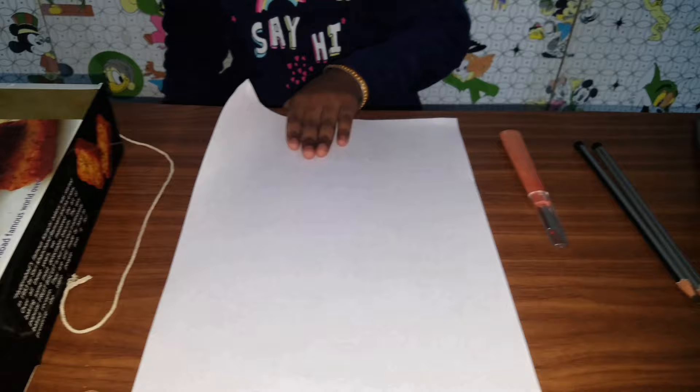Hi guys, welcome to Wade and Stokka's channel. Today I am going to make a circle without circular objects. The required materials are scissors, pencils, a sim cutter, paper, and thick paper or cardboard. So let's get started guys.